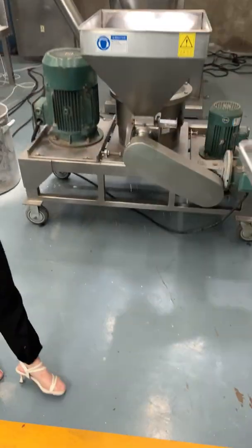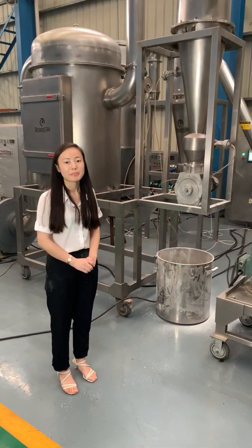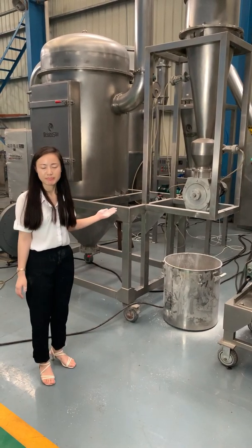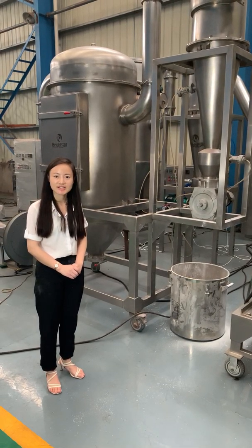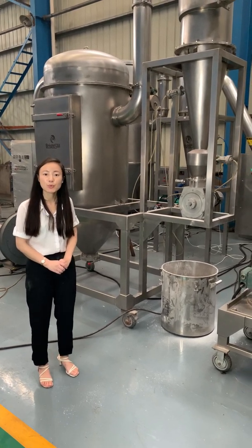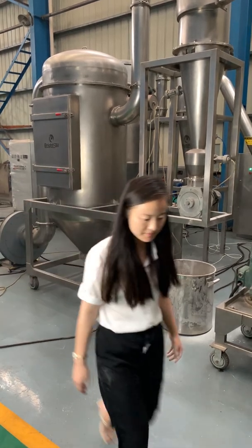This mill machine has no screen. The different output size can be obtained by adjusting the grading speed. Our BSP mill machine has many advantages, such as no screen, uniform particle size, continuous production, no dust fly, and so on. If you want to know more, welcome to inquire. Thank you for watching.